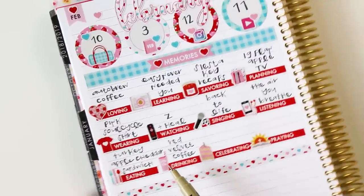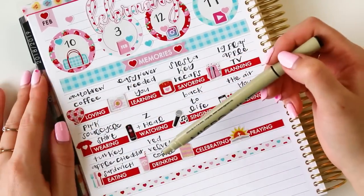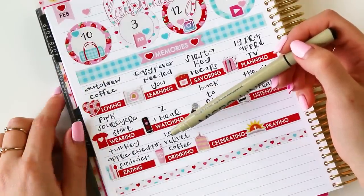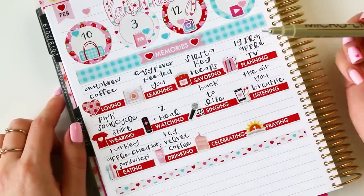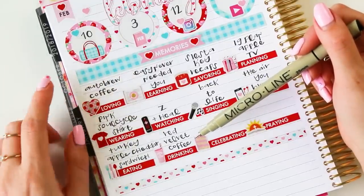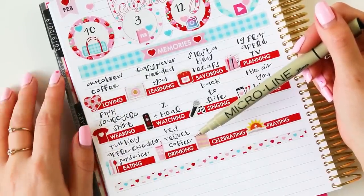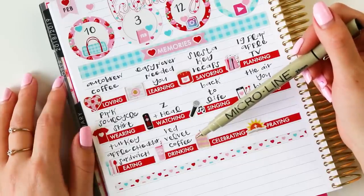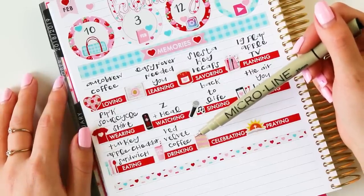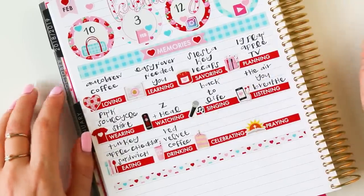For eating, I've been eating these Turkey Apple Cheddar Sandwiches from Trader Joe's — they're fairly new. Chelsea brought one for lunch one day and it looked so delicious that I got one the next time I was at Trader Joe's and I've been eating one about once a week ever since. For drinking, I've been drinking red velvet coffee from Bones Coffee — my favorite coffee company. I'll put a link down below for five dollars off your first order. They do really fun seasonal flavors and the red velvet is perfect for Valentine's Day. They just released their next new flavor called Cookies and Dreams.